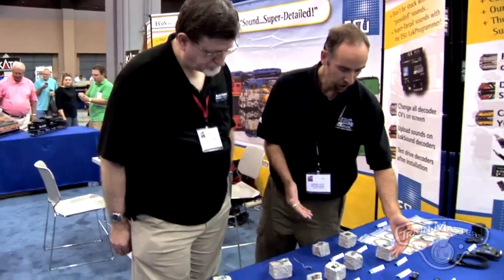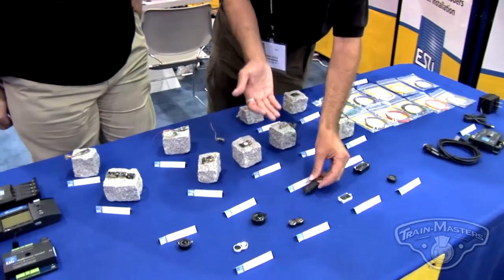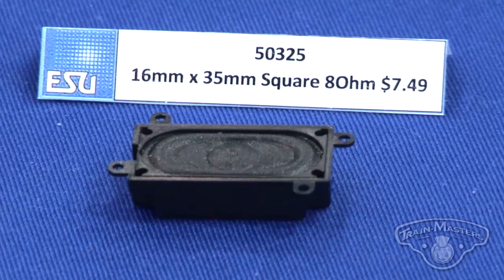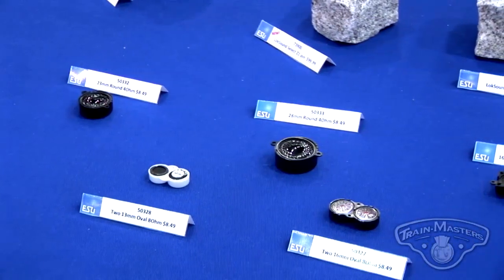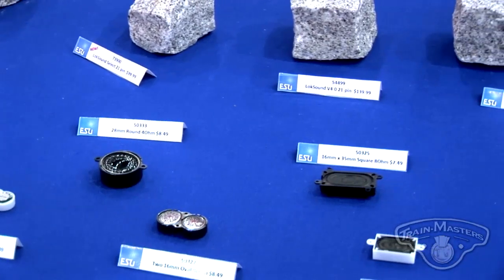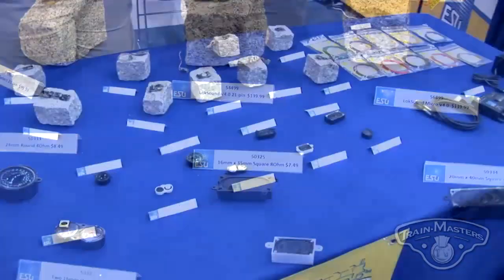We also have a few other new products, one being a new 16x35 speaker. That's an 8-ohm speaker. All of our decoders are designed to work best with the 4-ohm speaker — we have the power to provide that. With things being so small, we wanted to give the option to make things as loud as we can possibly be. We're also editing our sounds so that they're much louder so that you can utilize that 4-ohm speaker. But for a few projects, this speaker size is so common — it works in every narrow hood unit HO engine — and it's got a beautiful bass response. It's 8-ohms, so while we'd like you to use it with our products, it's also usable with everybody else's.